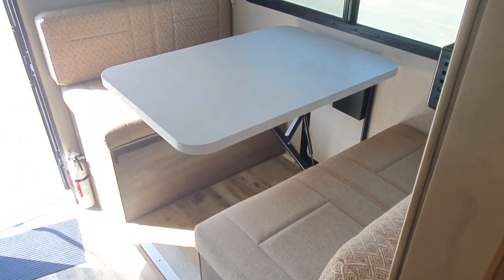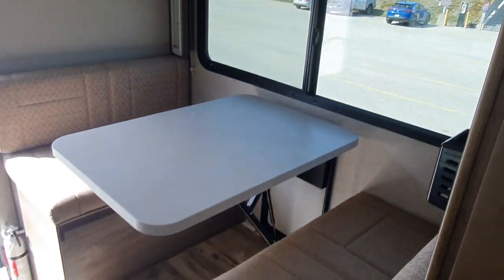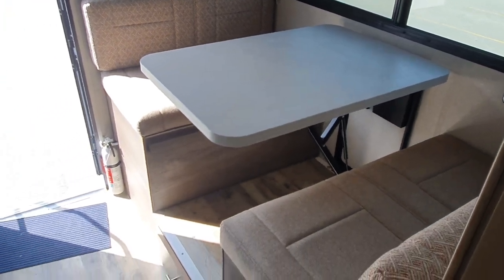There's a dining table — at the moment I've set it up for dining, but you can also set it up as a second bed. The mattress goes up there and you can make a second bed here as well.